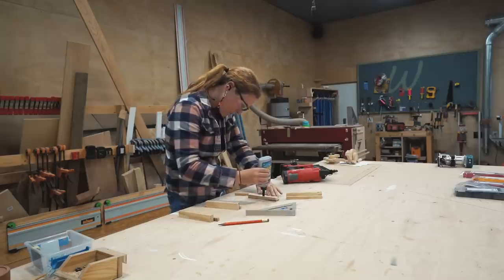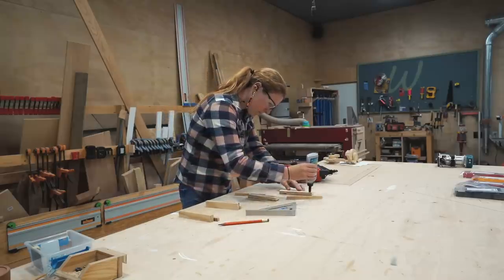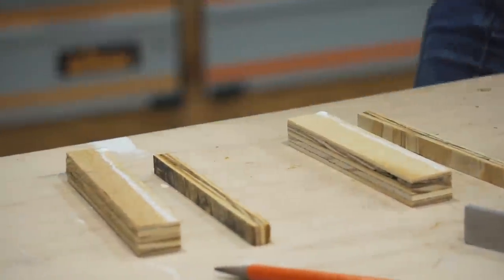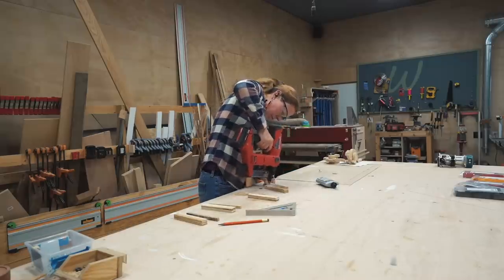Speed square holsters — I originally built these when I was doing my plywood workbench and I have one on every single corner so that a speed square is always available. So on this one, I went ahead and incorporated two more,